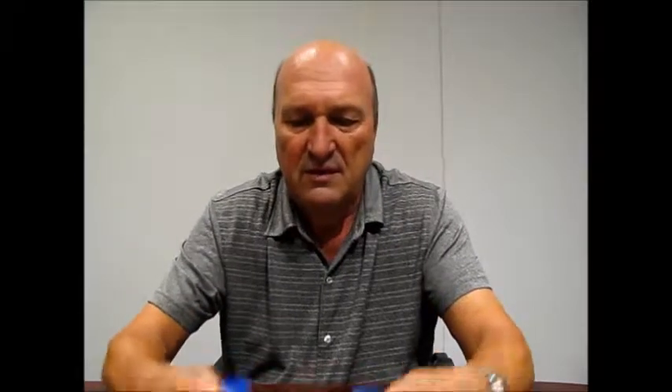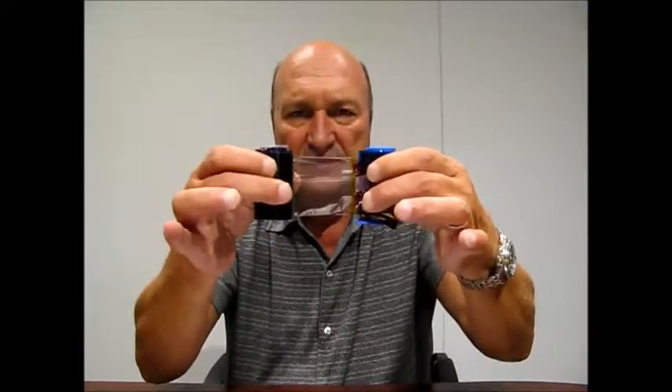There's another problem that occurs with printing solid colors, and that's ribbon breaking. If your ribbon ever breaks like this, don't throw away your ribbon. Take out your scotch tape, tape it back together, roll it onto the spool, and you're set to go. Just reinsert it back into the printer.